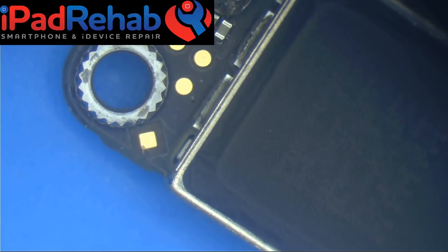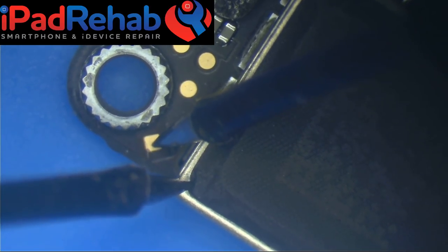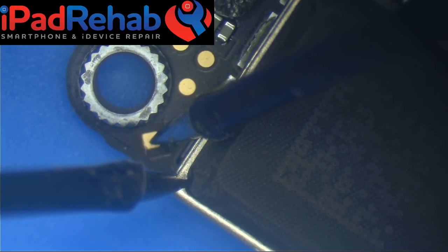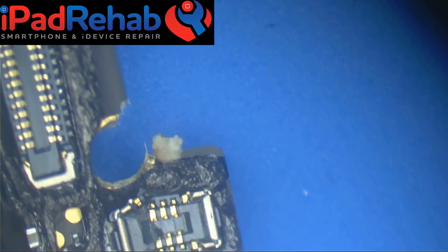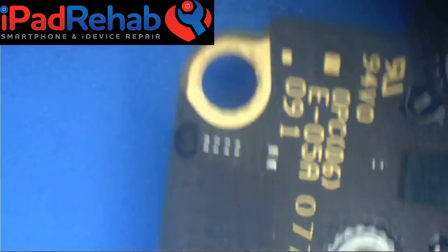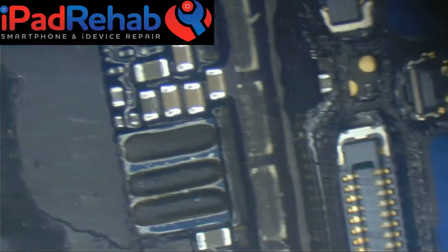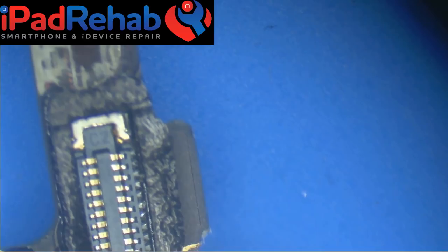Survey says: there's nothing wrong with this phone — no short on VCC main. This thing should boot up probably fine. Wait — oh ouch — but even still, I would consider just snapping that arm off of the board entirely just in case.